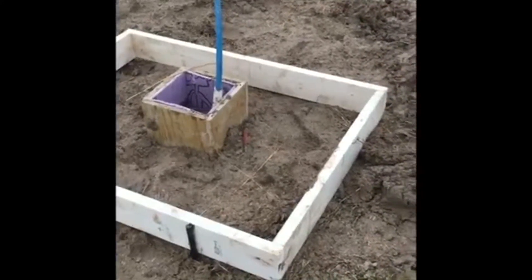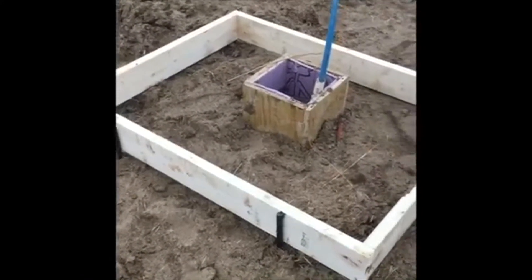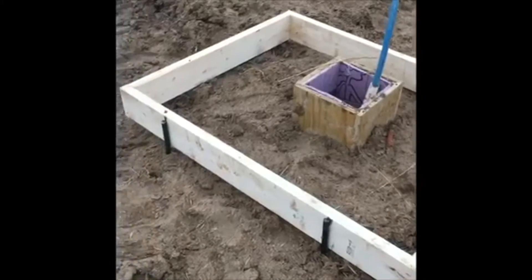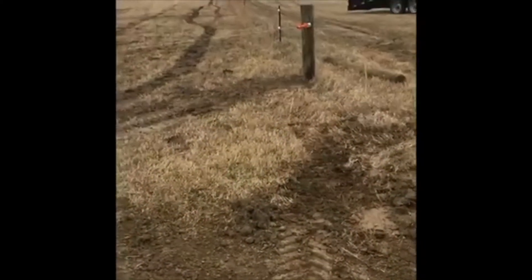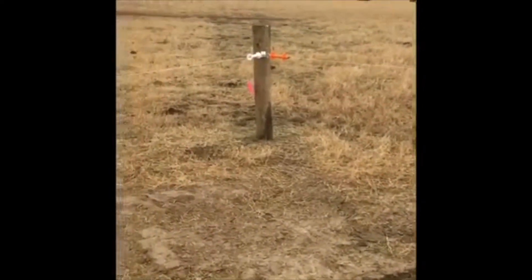We're ready to pour our concrete. This should take about a dozen sacks of Quikrete for a five-and-a-half to six-inch thick slab. It'll be pretty much level with the top of our treated box, and then we'll attach our water to that and make our final water connections. The water will be mounted at the intersection of four different paddocks here in our pasture.